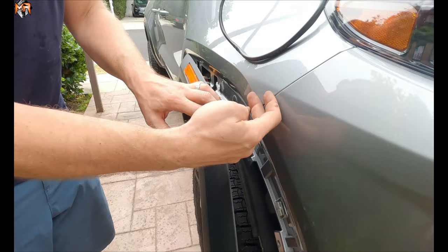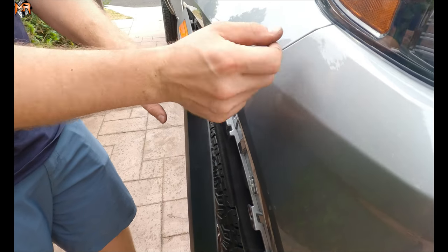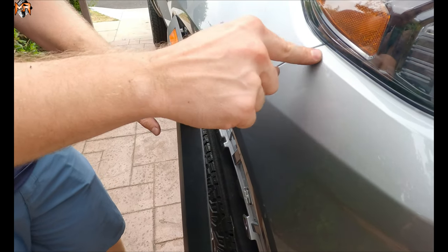Same thing here — there's a plate here and then there's going to be three bolts and we have to loosen them in order to be able to separate and unclip this part of the bumper.